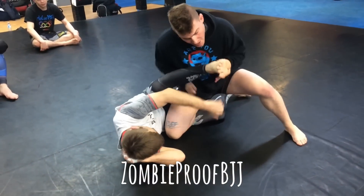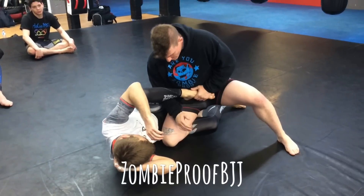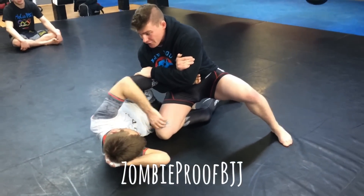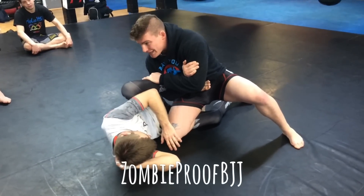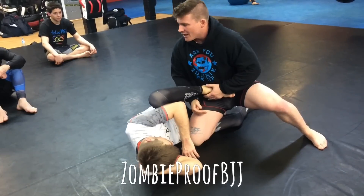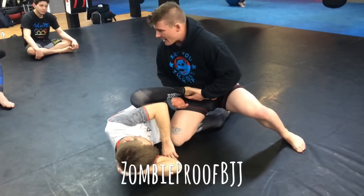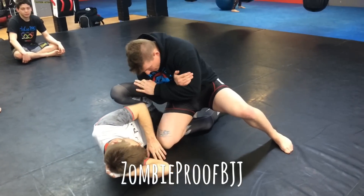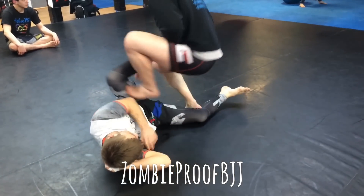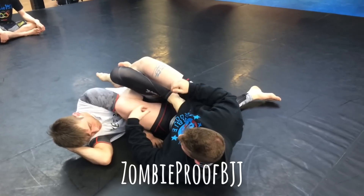He throws that foot over top. I'm going to grab it and bring it here. From here, I'm going to hug, grab it nice and tight, and he can feel the pressure. But I need more leverage — I need to get into a position, because I don't want it to be just a gym tap. I want to be able to tap somebody in a competition, like I did last weekend. So I'm in here, and I turn and fire that leg through. That's the entrance, with it locked on.